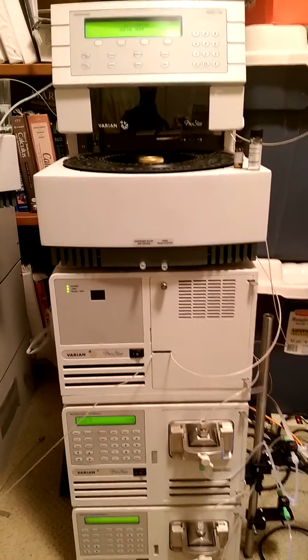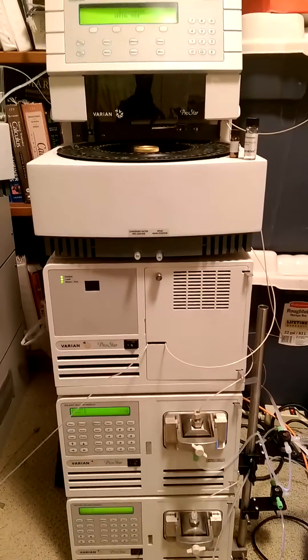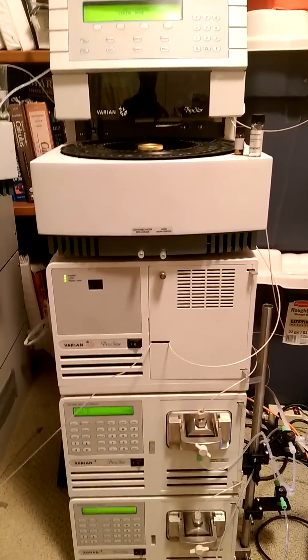Hello, today we're going to present you a complete Varyon HPLC system.